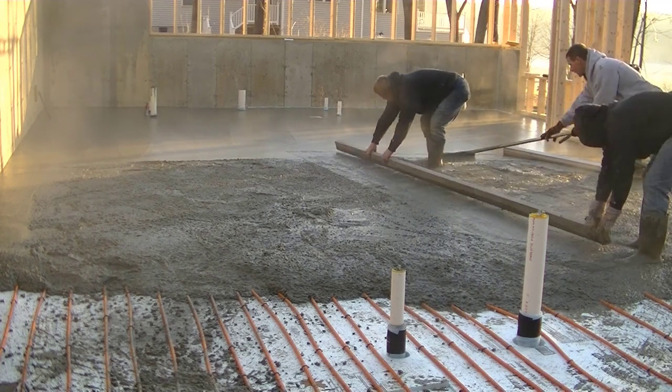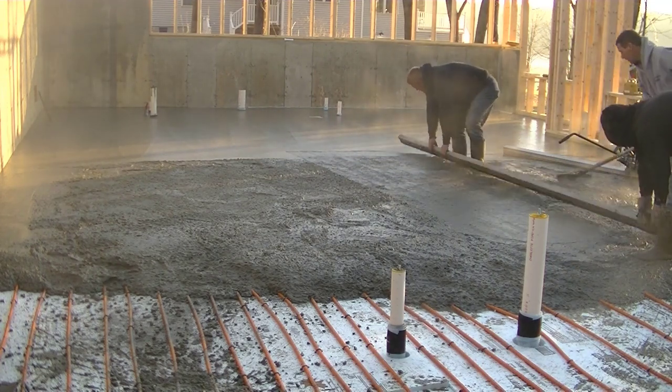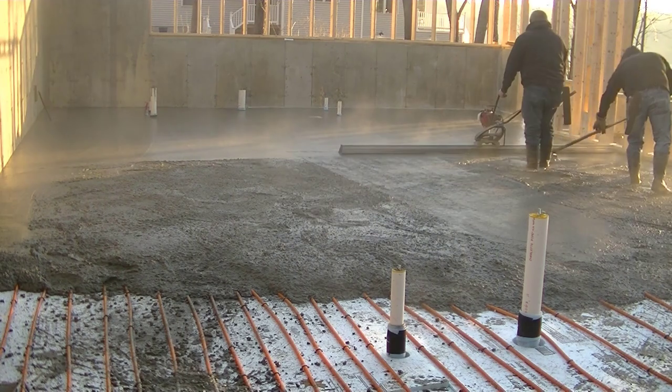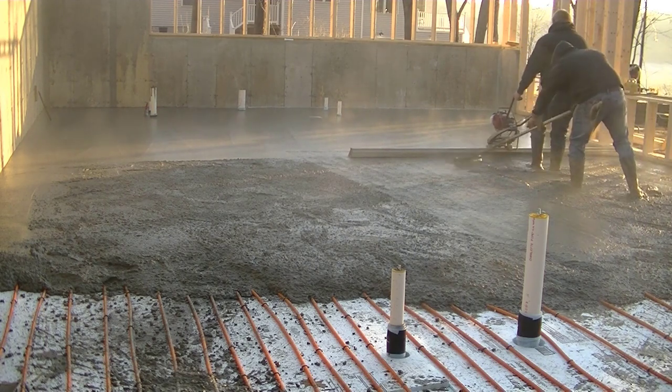We generally put in about 2% flake calcium chloride. So if we have a 10-yard load, we'll throw in two 50-pound bags. We do that pretty much every day this time of year starting in early October.